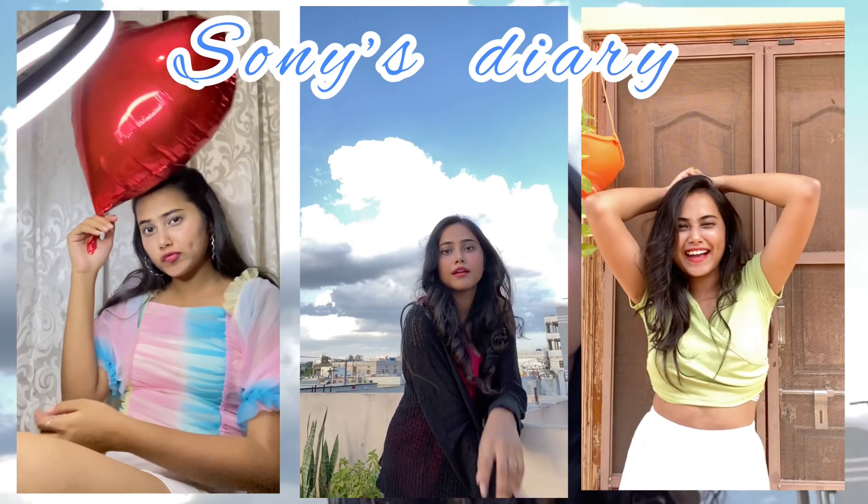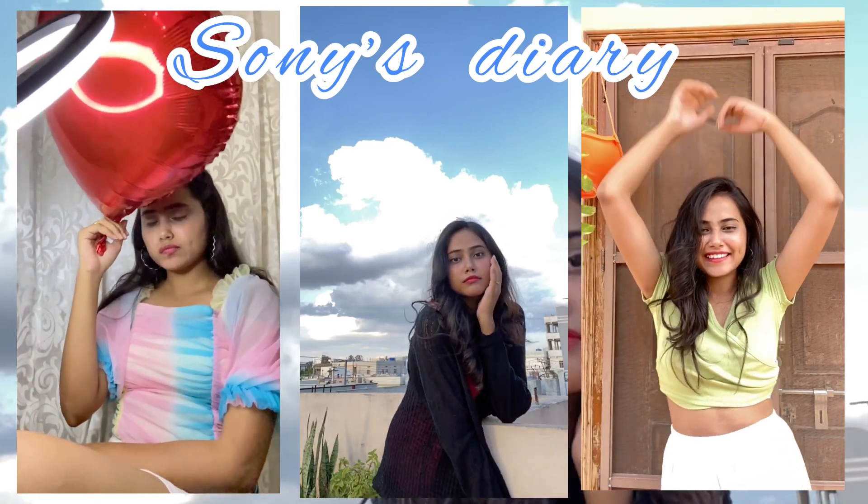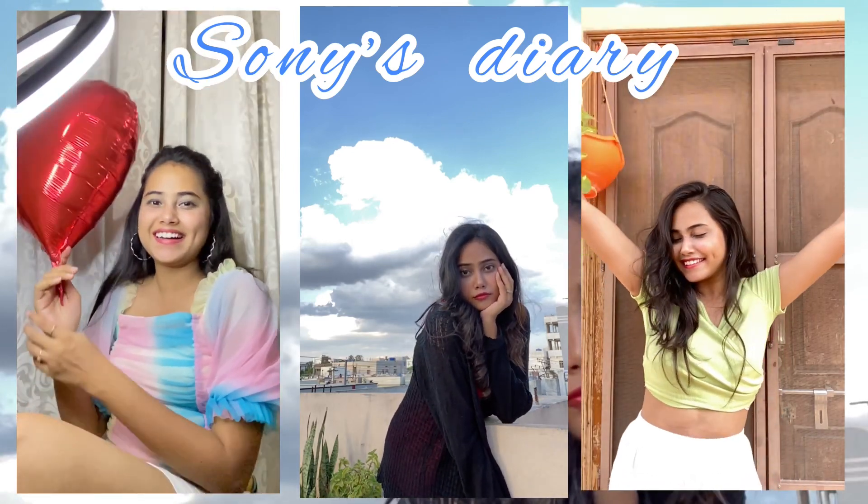Hey guys, welcome back to my channel! Hope you are doing good. Here is your Indian makeup look, so are you ready? Let's get into the video.